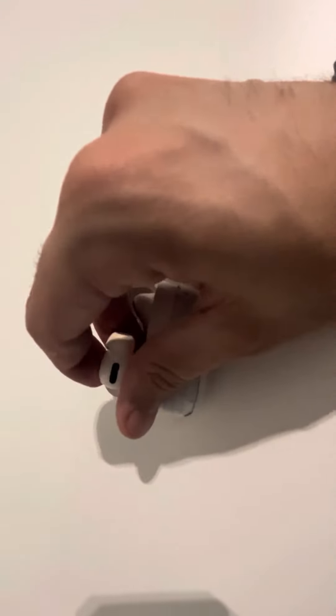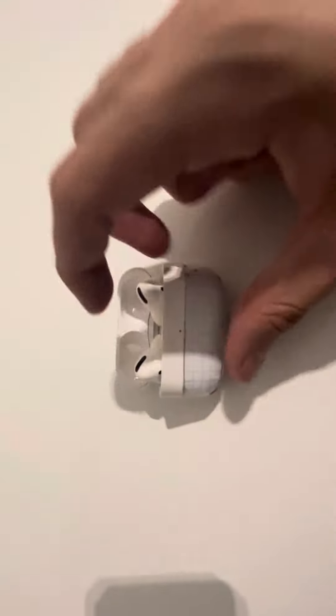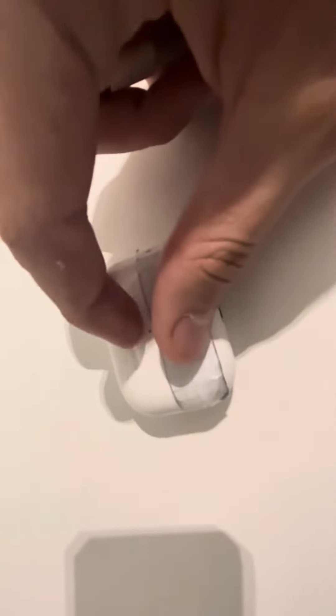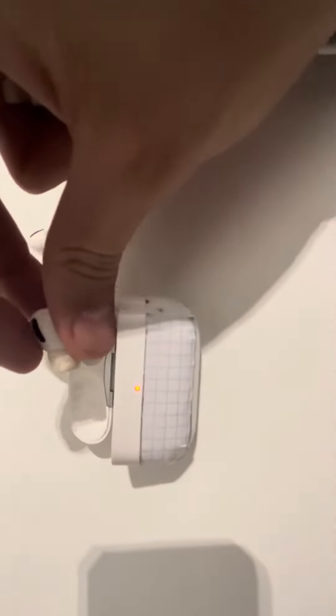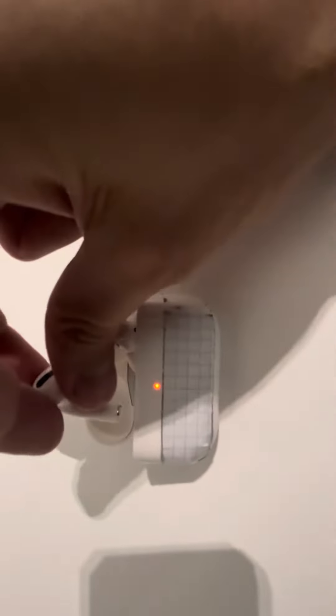Once I introduce the AirPods, it will most probably start to charge them. Once they are completely charged, even though the case may not be completely charged, when you open the case they will show green. The way to know if your case is still not charged is that when you take out the AirPods and open and close the case, you can see it's orange, not green.